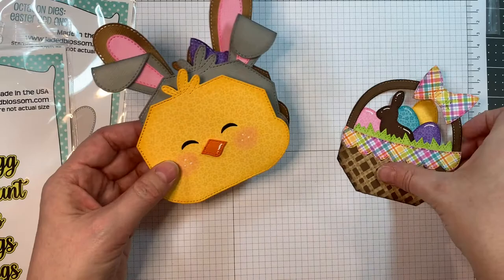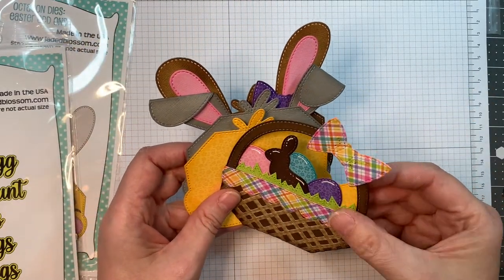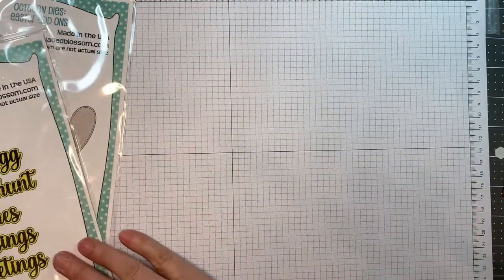He looks a little bit stunned with his little face — too cute! If you want to see me put these together, just stay tuned till the end of the video and you can watch me put them together and see what I use.